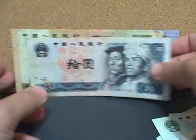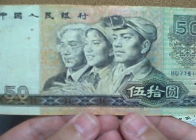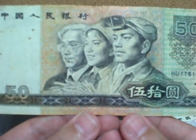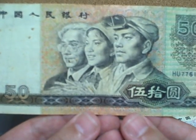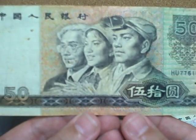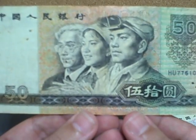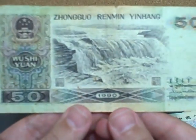This is a 50 yuan note. On the front there are pictures representing the labor force: a professor, a rice worker, and a miner, to show the different occupations. Incidentally, if you are into collecting Chinese currency, this is a fairly hard note to find. On the back there's a nice picture of a waterfall.